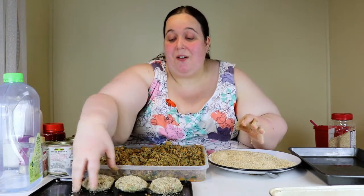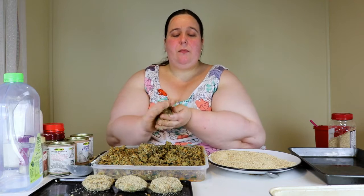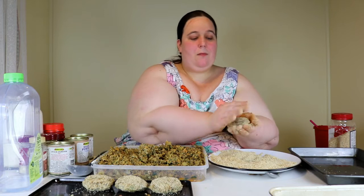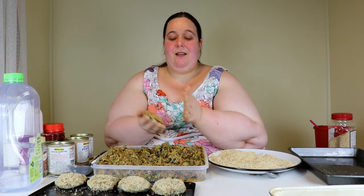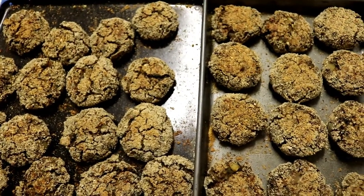Maybe I'll stop the camera and get these all rolled out so you don't have to watch me roll every single one. I'll show you later what they look like when they're ready. Okay, that's the finished product - I think I've got about 25 or so there. Yummy, yummy vegan patties!